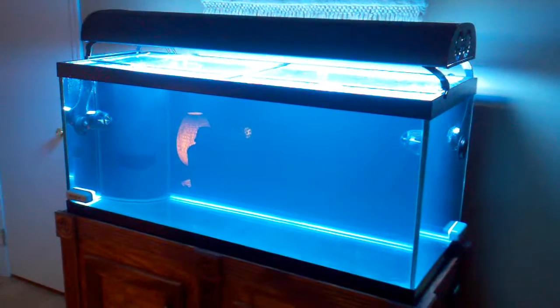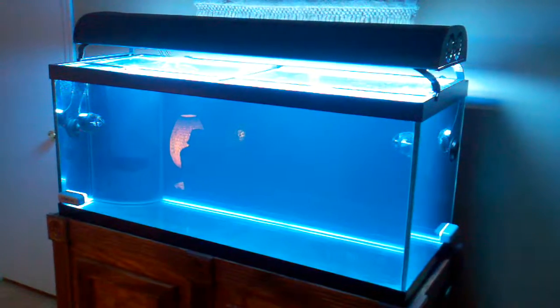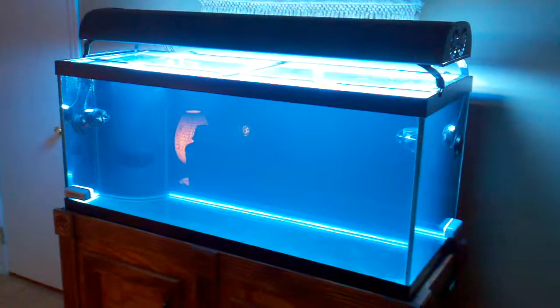Once I put the salt in the water, it was amazing how quickly the skimmer started to really put out some foam. There's nothing coming off of it right now.